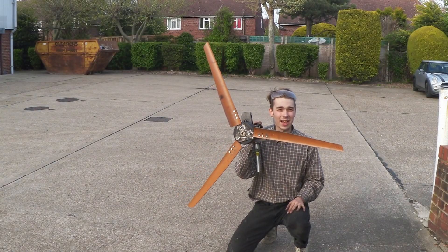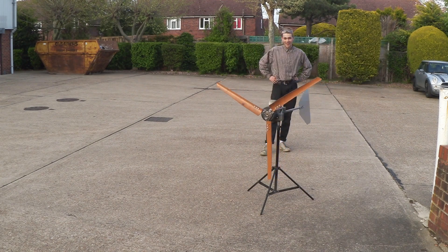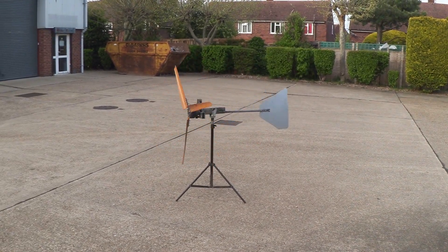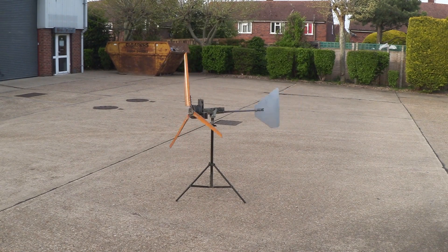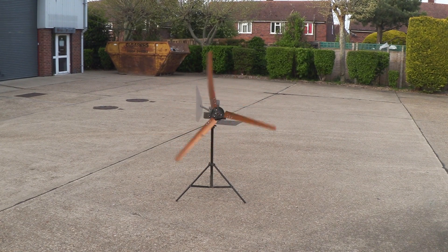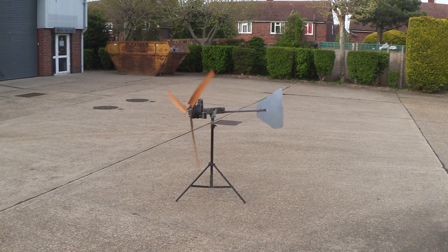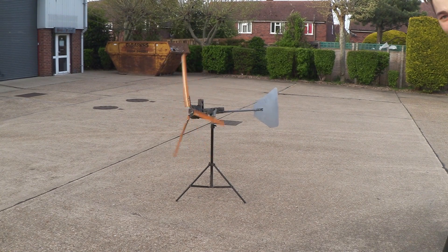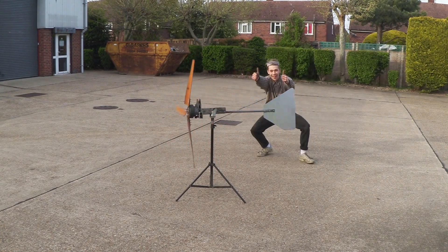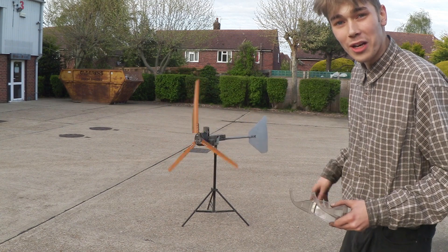Right, so we're out in the car park. Let's get this thing attached. There we go. Now it's starting to go. Look at that thing zip about. You could just leave this little turbine to its own devices and it's always going to be in the right direction of the wind.